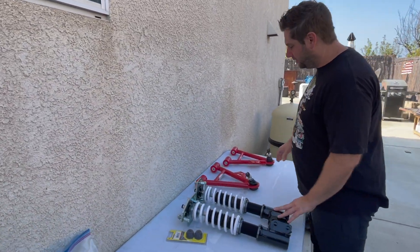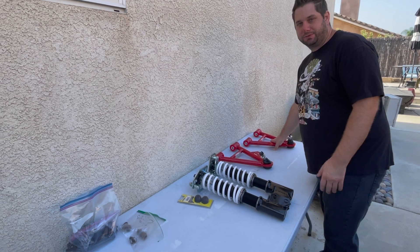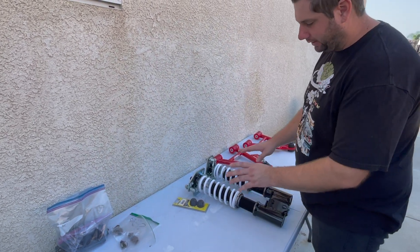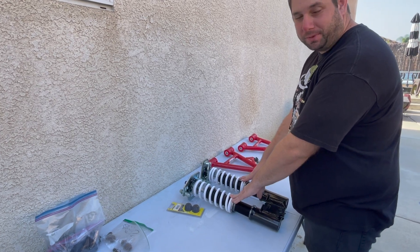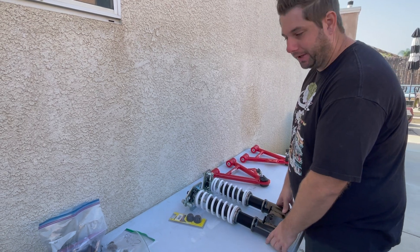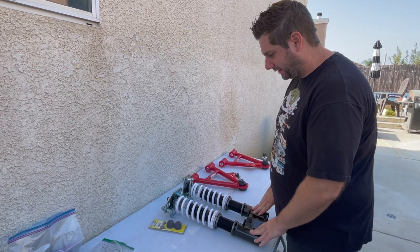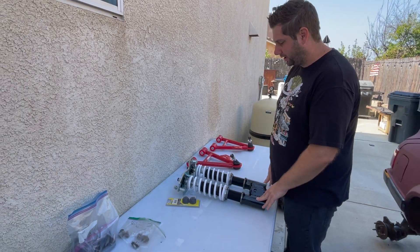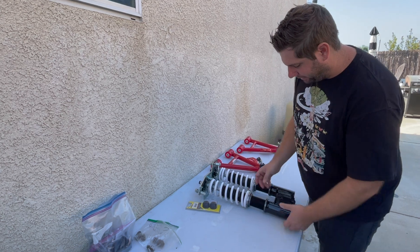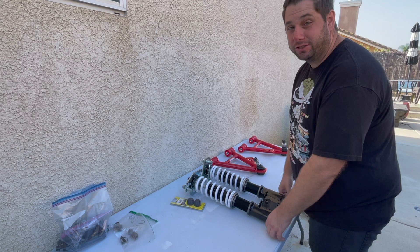Here's some of the goodies we're putting on. We got the tubular control arms, replacing the stamped steel ones with the worn-out rubber bushings — these are a good upgrade. Instead of going with regular springs and struts, which were very worn out on the car, we got some coilovers from SR Performance through American Muscle. We'll be able to adjust height and dampening, so these will be really cool.